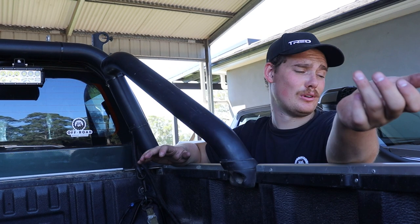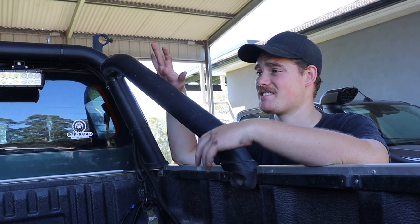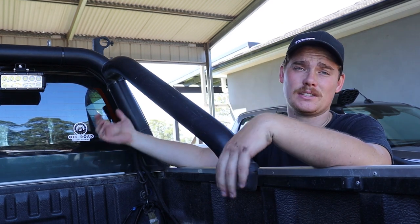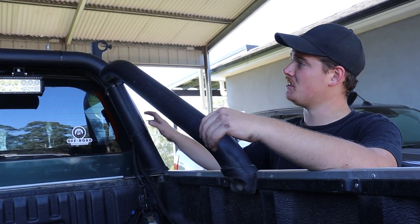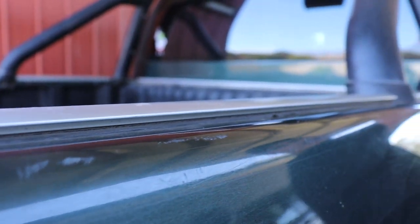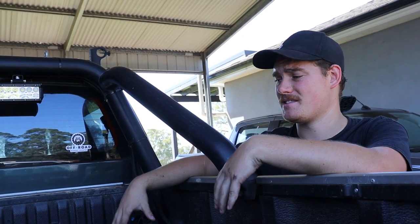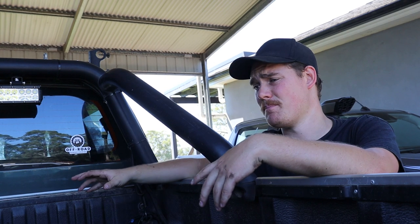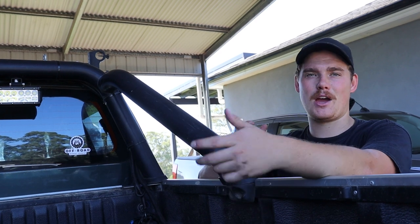The first step before we can install the tub rack is, obviously, remove the sports bar. As much as we've loved it as part of our setup, it's going to have to go. The light bar itself will go as well, but the wiring's already there, so we'll keep that to make life easier for the lights on the tub rack. We're going to hopefully leave the brackets for the tonneau cover on, and plan on having the tonneau cover sit underneath the tub rack to give a little bit of privacy and keep some water off.